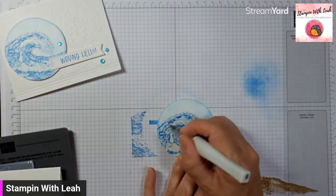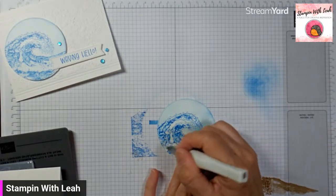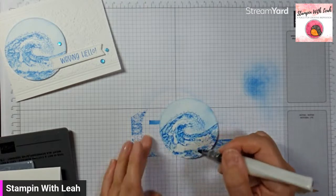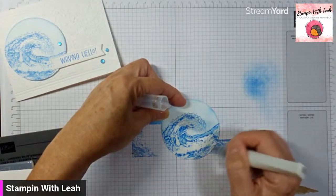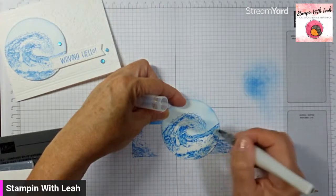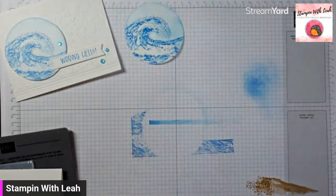Now I'm going to add some fun to this wave — give it a little ocean sparkle with my Wink of Stella. I'm going to use it kind of like how I used that blender pen, using it to pick up and move around a little bit of the ink that's already on the page. The added bonus is that as I do it, it's also spreading a little bit of sparkle. I know it's really hard to see on the video, but in person it's just got this beautiful shimmer to it. If you find that you've run out of shimmer in your brush tip and need to squeeze the pen to get more shimmer out, do not do it over your project — you'll end up with globs and you want the finest little layer. We're going to let that sit to the side to dry while I work on the other bits of this card.